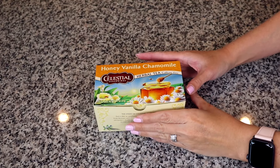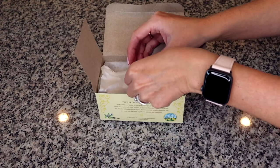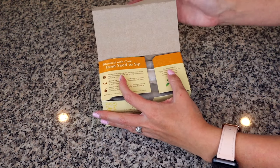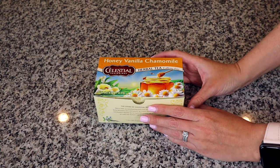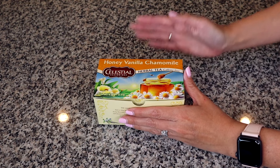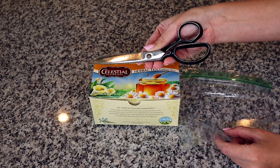For the second type of teabags — the kind that are not sealed in a wrapper but just sealed in a box — I struggled with how to store these for the longest time and finally found a way that works really nicely and is incredibly easy. You need the box, a Ziploc sandwich bag, and some scissors.